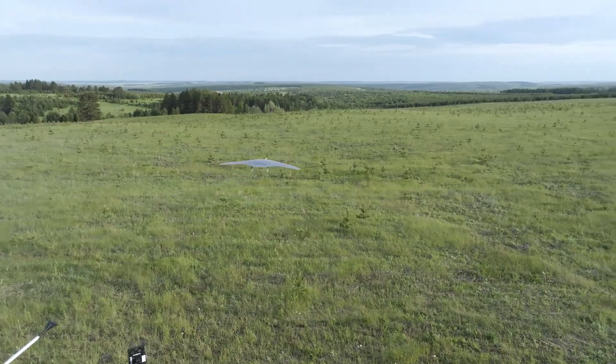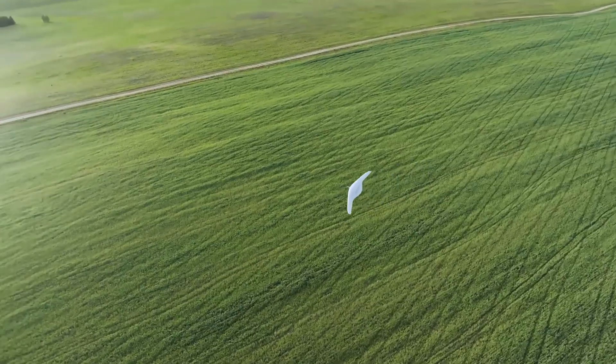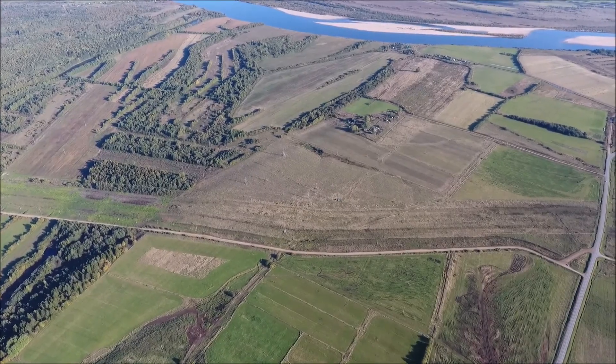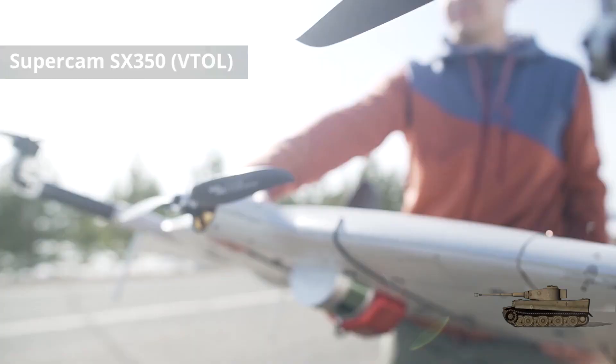In this review we'll talk about the Russian drone Supercam S350, also known simply as Supercam 350, and its subsequent version the Scat 350M. We'll cover what these drones are all about, what modifications have been made, and what purposes they are used for.